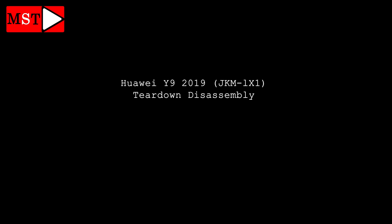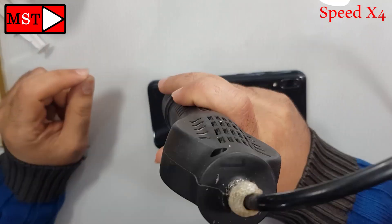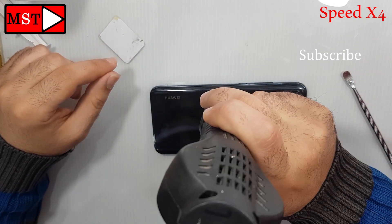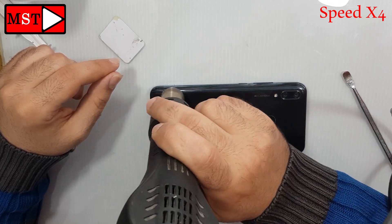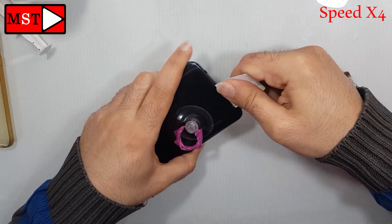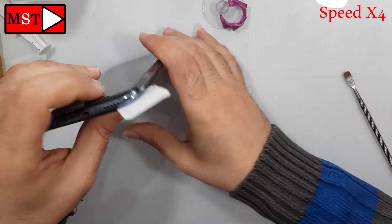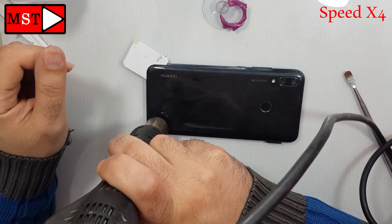Hi guys, today we have Huawei Y9 2019 teardown disassembly. Start heating the back glass at 256 degrees for every third second, and you can push using plastic tools or cards. You can swipe just on the edges.